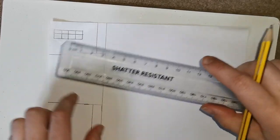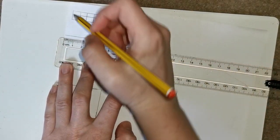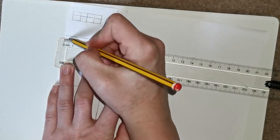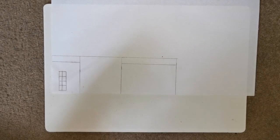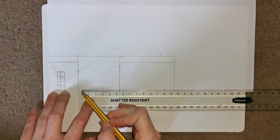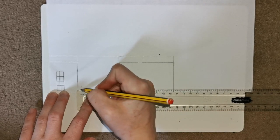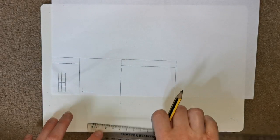Measuring up from the bottom of your page, starting at 0 on the edge of your page, measure half a centimeter. Remember, half a centimeter means it's halfway between 0 and the 1 — the line that's a little bit longer. Then from the side, measure in half a centimeter, make a line, and then measure one and a half centimeters — that is halfway between the 1 and the 2 — and make a line to connect those. So it should look like that.